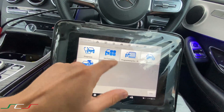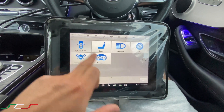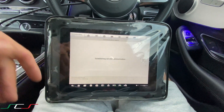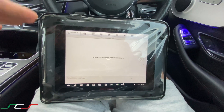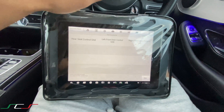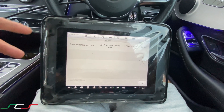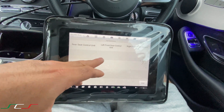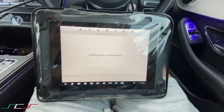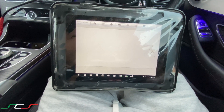The way to initialize the windows is to go into hot functions, and then there is a section for windows, doors, and roof. This car only has windows on either side because it's a coupe — W205, I think. So it's telling us left controlling or right controlling. If this was a four-door, it would say left rear, right rear, or all four. In this case, I'll just select the right one.